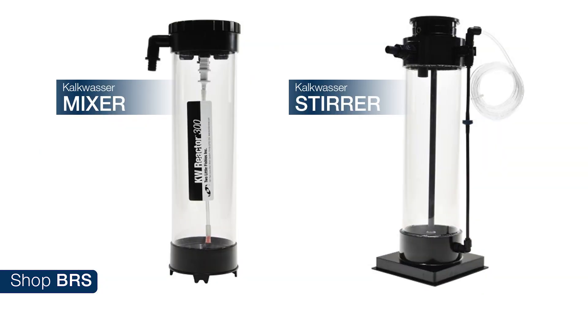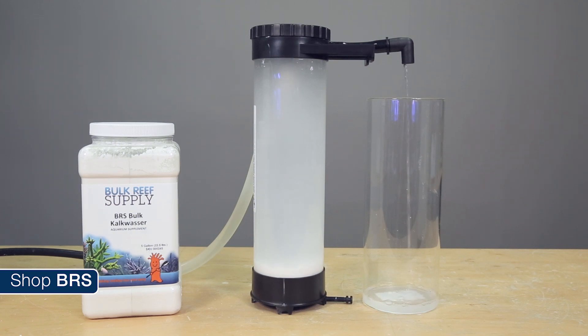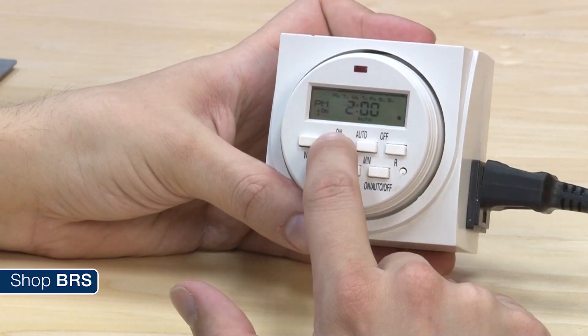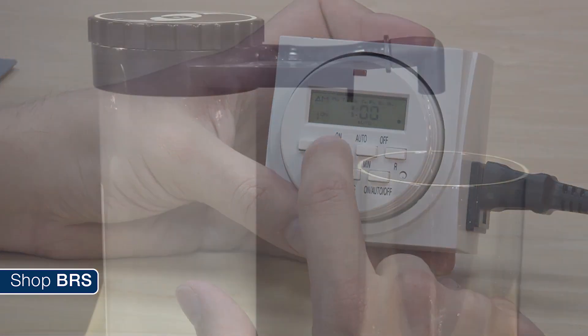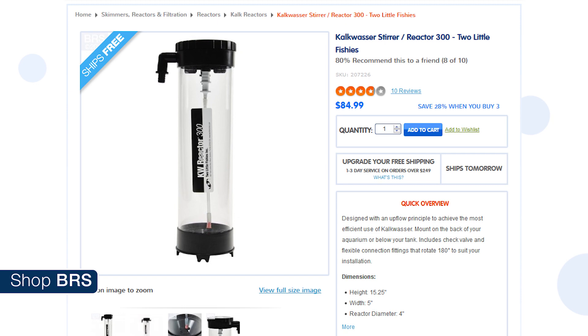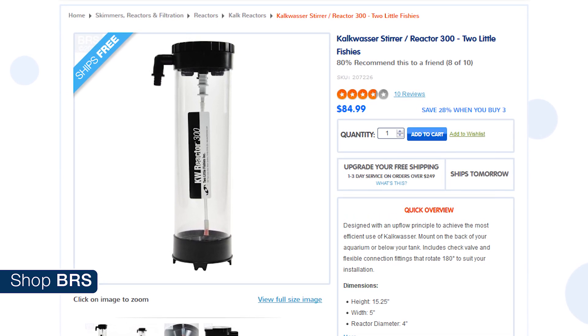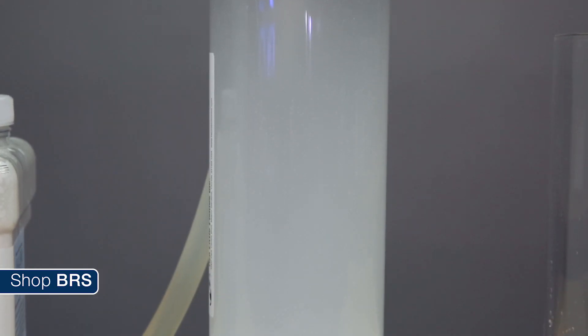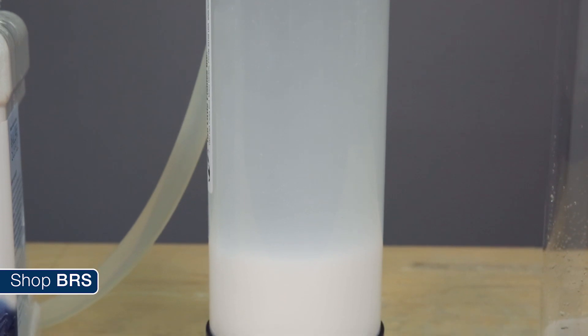That being said, some of us are gear junkies and knowing the mixture is 100% saturated is important, so we do have some advice on selecting a proper kalkwasser reactor. There are basically two types: mixers and stirrers. The mixers turn on a pump for a few minutes to periodically mix the kalkwasser into a slurry, then turn it off to let the particles settle out, leaving only the saturated kalkwasser solution behind. The problem is you need a series of timers to make sure the system never doses until after the kalkwasser has settled out, otherwise you end up dosing the undesirable slurry. This can be done, but it has a lot of opportunity to fail, and frankly the saturated kalkwasser is really hard on the pumps. Two Little Fishies also makes a small mixer which works off the feed pump — this certainly works, but you get what you pay for, so don't be shocked if the stir mechanism clogs, and finding the right flow balance where it is properly mixing but not sending slurry into the tank can be somewhat challenging.